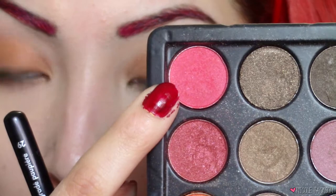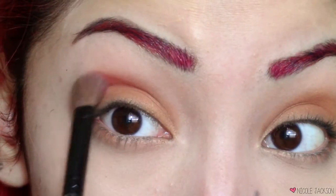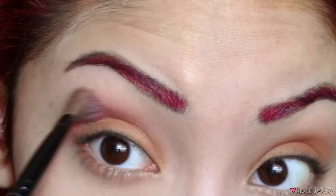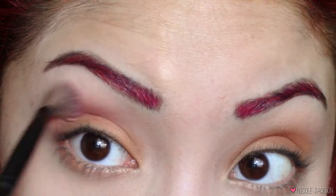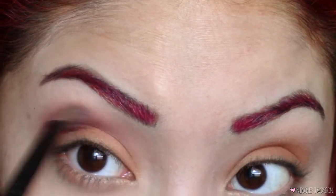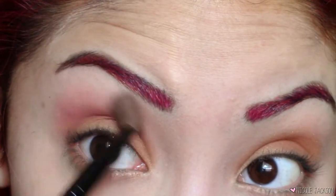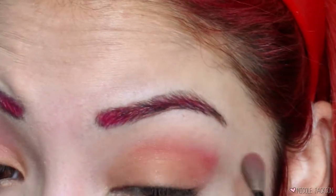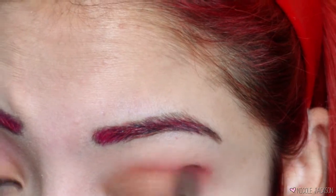Then I'm gonna take this devilish red color — these are matte colors by the way — and I'm gonna put this in the crease, blending it upwards but not too far up to the brow bone because we don't want this to be too dramatic, just festive. I'm also gonna drag that red color down and to the outer thirds of my lower lash line as well.